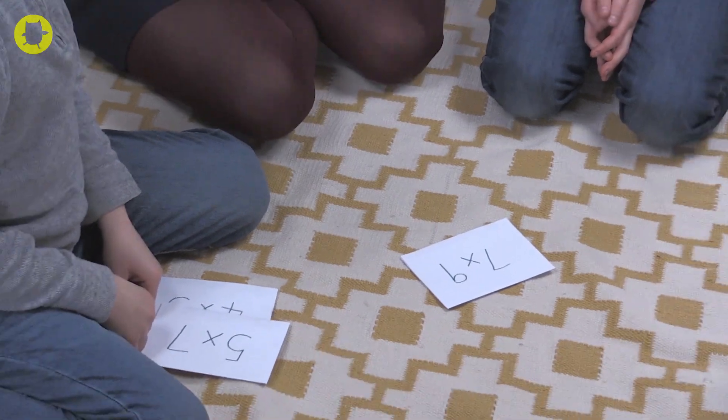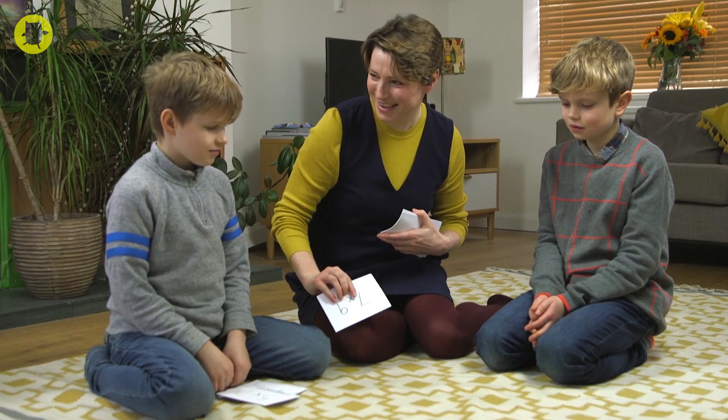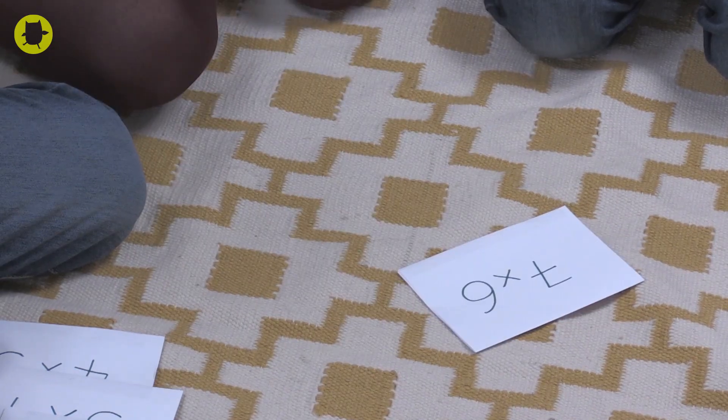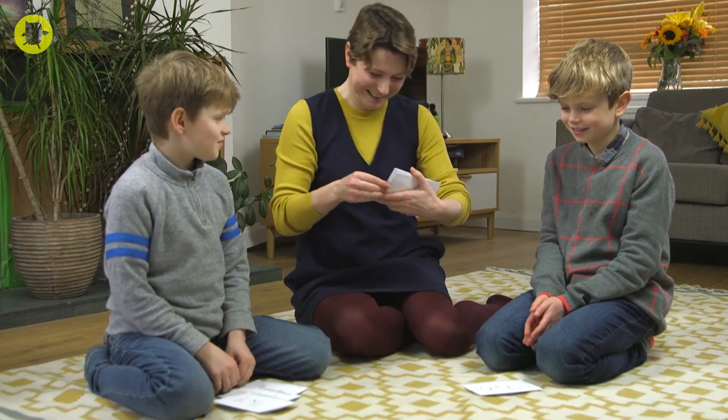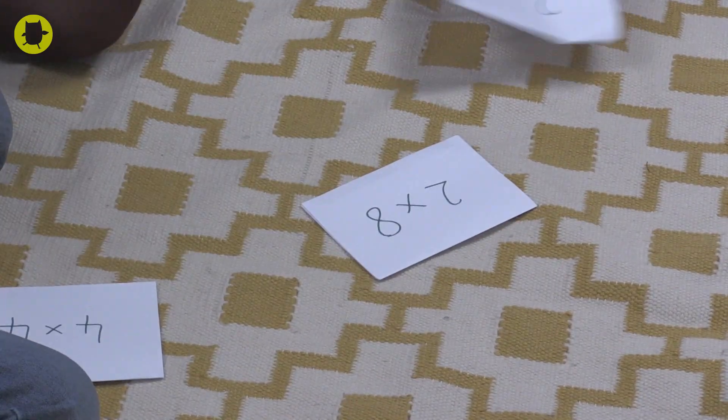Seven times nine? Sixty-three. Very good, well done. Seven times six? Forty-two. Very good. Two times eight? Sixteen.